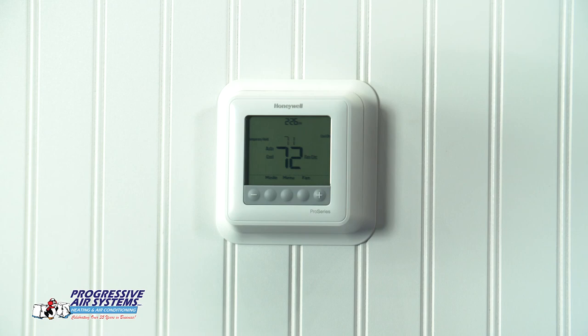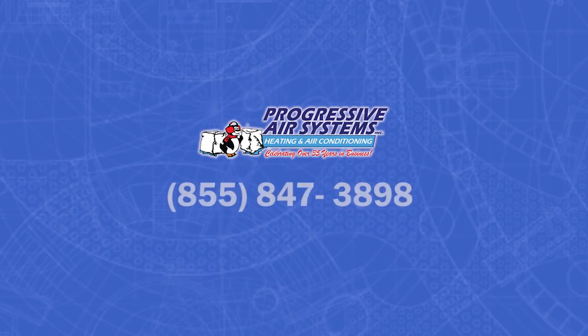I hope this tutorial was helpful for you. If you still have any questions, please feel free to give us a call at 855-847-3898 and we'll be happy to help.